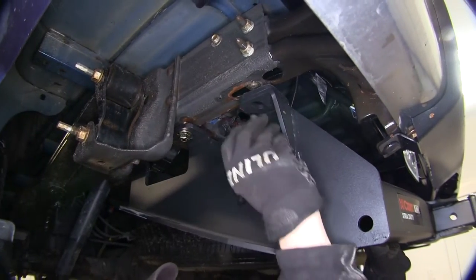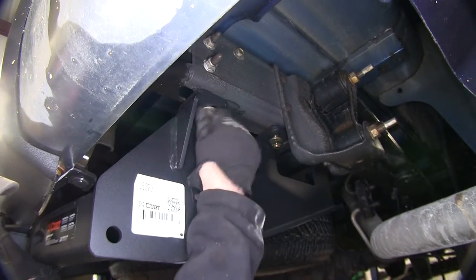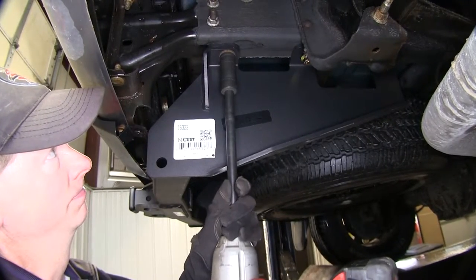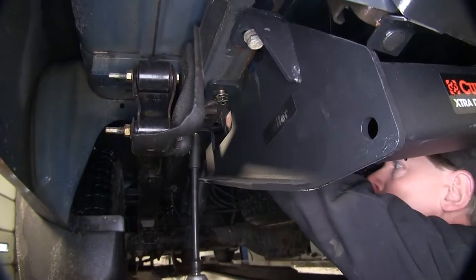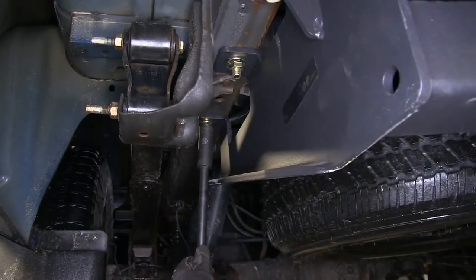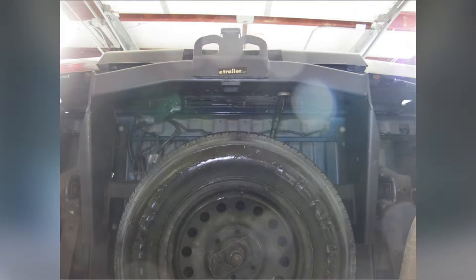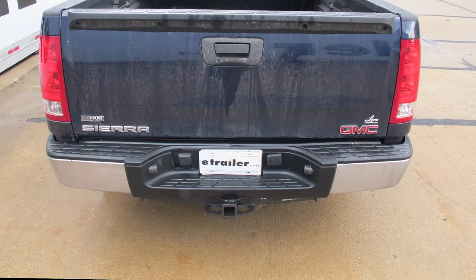At the end of the frame, we'll go ahead and reinstall our original bolt. You might have a little adjustment left and right — put it where you want it, then snug down the bolts and torque them down per the fitting instructions. With all the bolts tightened down, that finishes the Curt Class 5 2-inch receiver hitch, part number C15323, on our 2007 GMC Sierra new body.